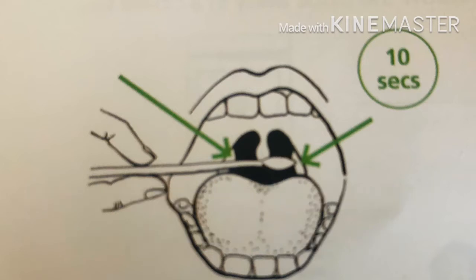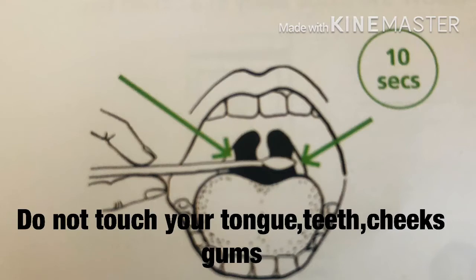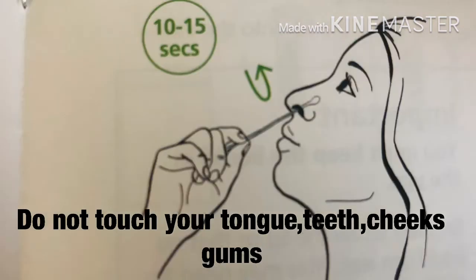Look at the picture. Do not touch your tongue, teeth, cheeks, or gums. Then put the same end of the same swab into the nostril.